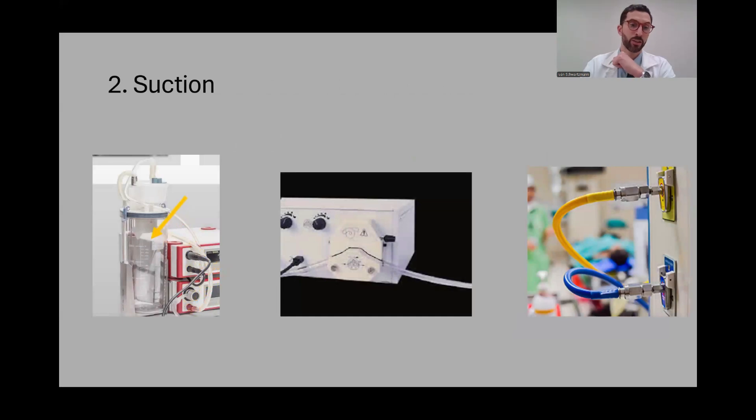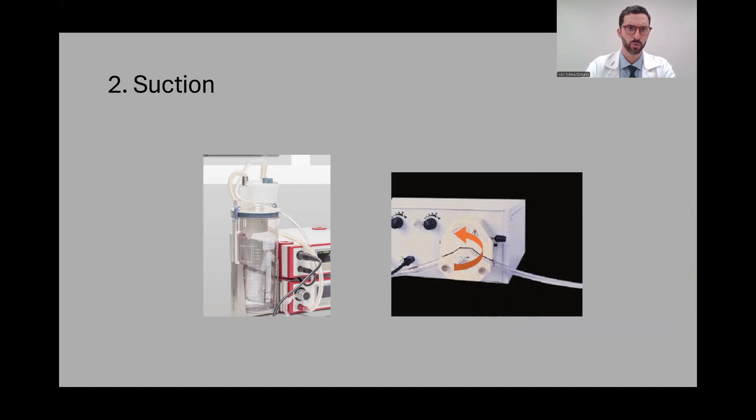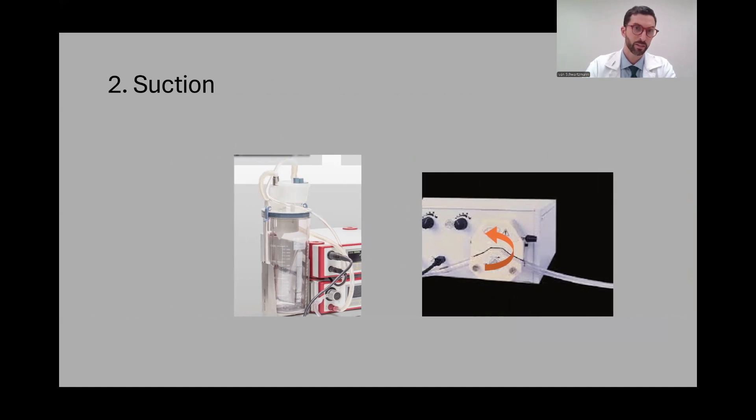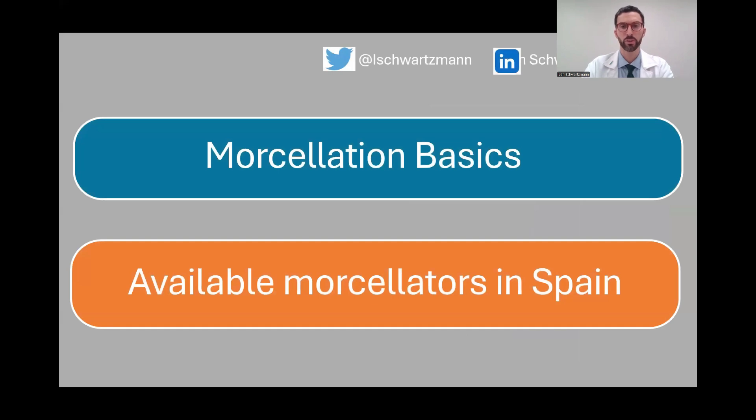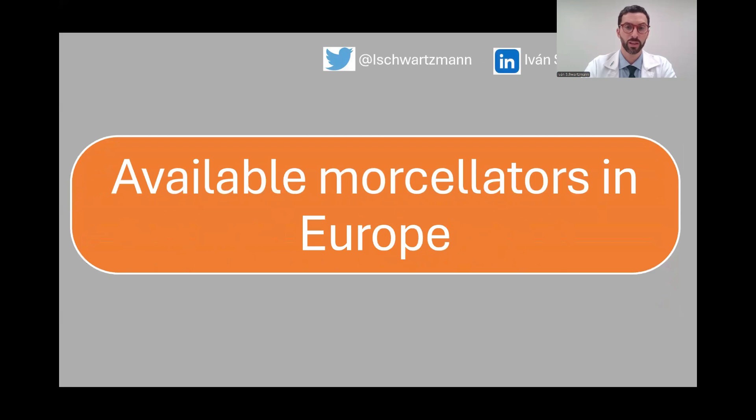The suction mechanism can be one of three mainly: a vacuum generator, a peristaltic pump, or connecting the morselator to the OR suction. I really don't recommend this last option because it's rarely strong enough to perform good morselation. So basically two: vacuum pump or peristaltic pump.